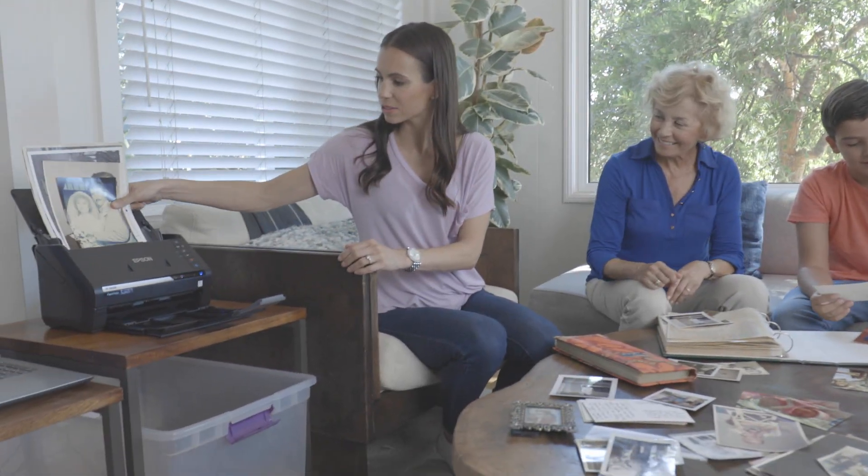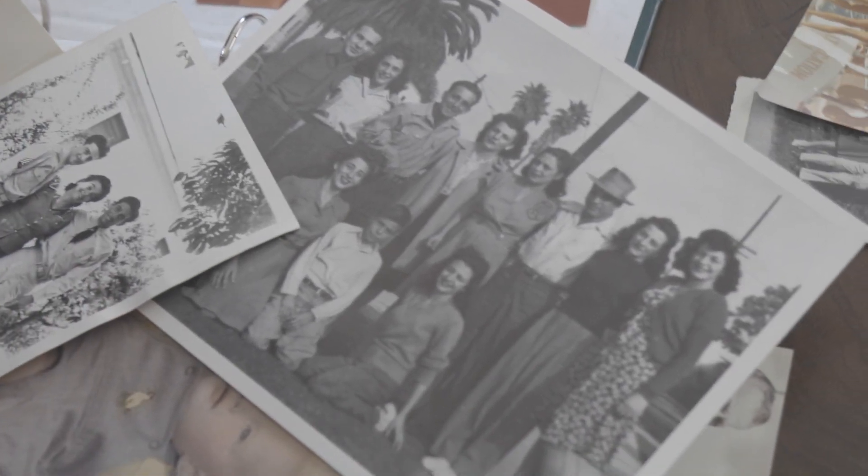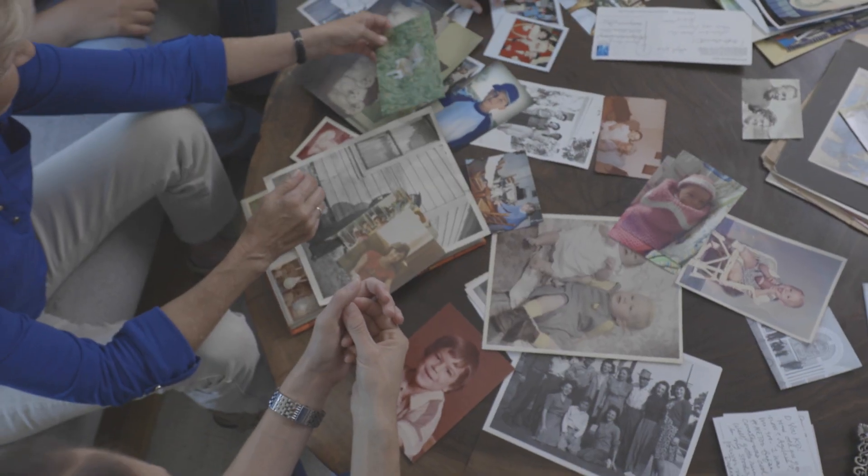The Epson Fastphoto makes it easy to digitise your photos and uploads them to your Google Drive and Dropbox accounts, so you can easily share them with family and friends. What's more, it helps you keep your photos in amazing condition online.